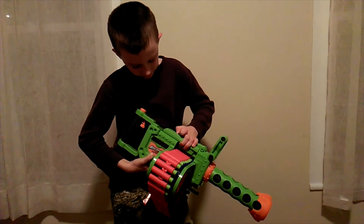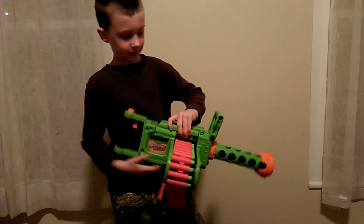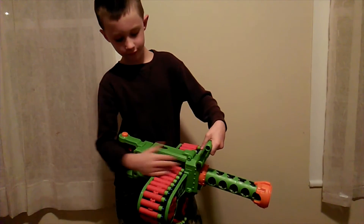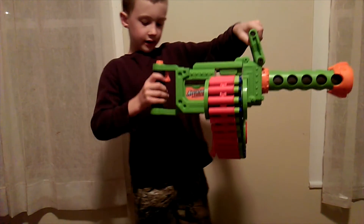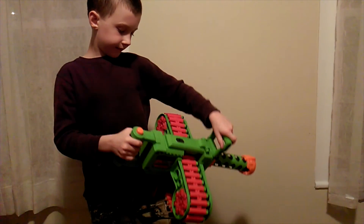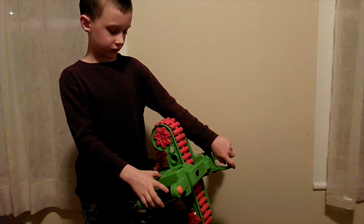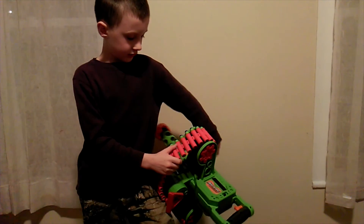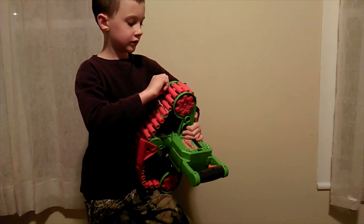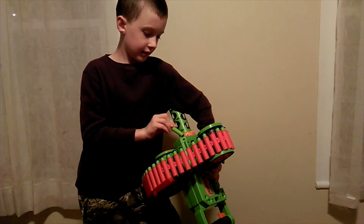This is for holding it so it can actually hold on without doing it. This is another holder for it. Here's a trigger — a dart fell down but that's alright. And here's the battery case.